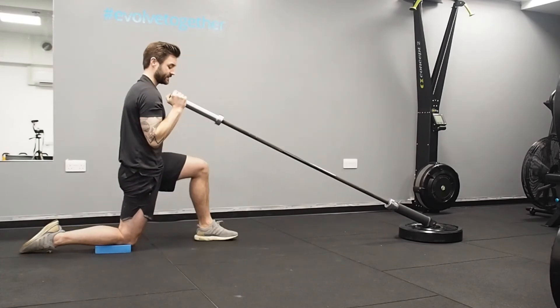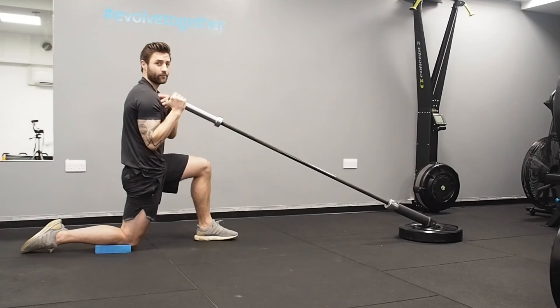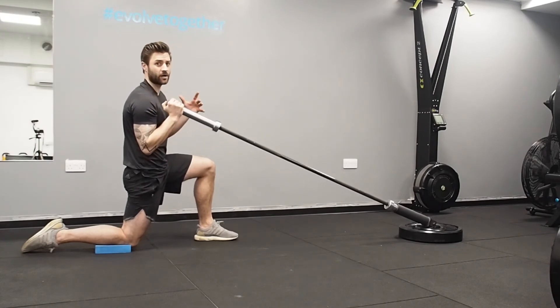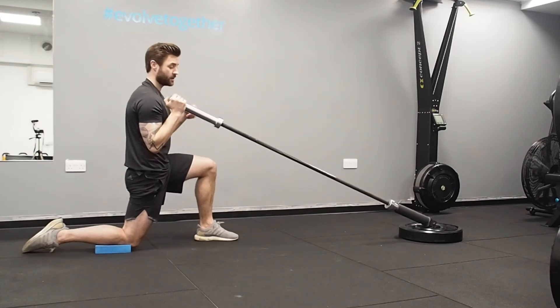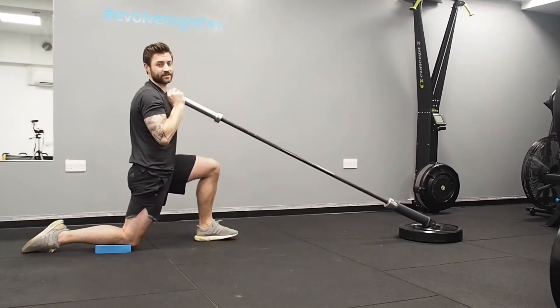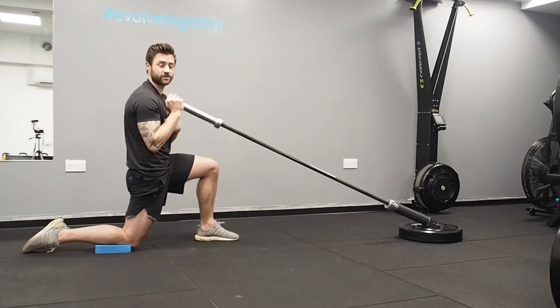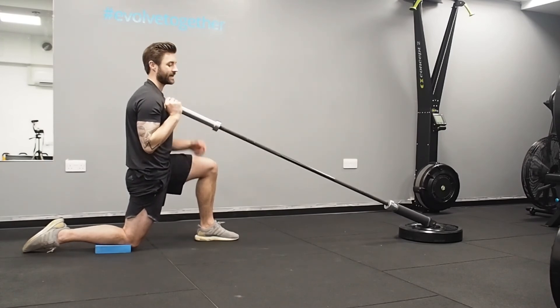We mainly do this in a kneeling position because it helps people take the hips out of the movement and keep it coming from the shoulder, rather than trying to drive from the hips. We also don't want to see people twisting — if it's getting too heavy and you're having to twist all over the place and can't maintain tightness through the midline, drop the weight down a little bit.